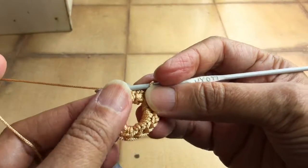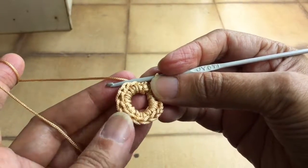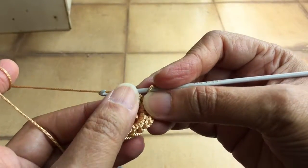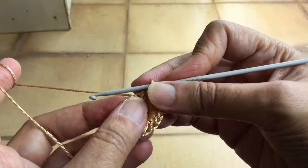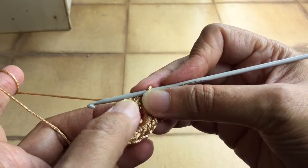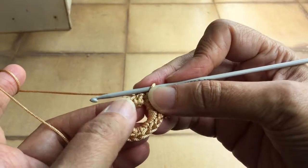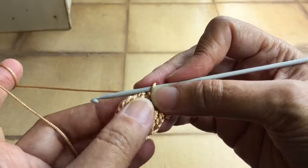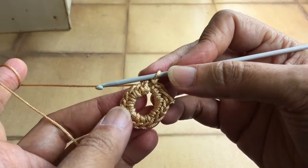A few ideas of how to use it: first, this can be used as a base and more rounds can be worked on it, and a flower can be made. Or, if you see there is a hole in the middle, you can place this circle on a dupatta, put a mirror in the center, and tack it to the dupatta — you'll have a nice mirror surrounded by crochet. If using on a dupatta, use a thinner thread.